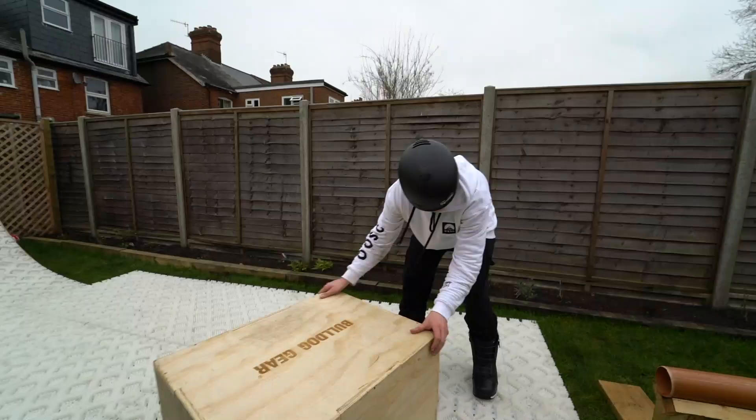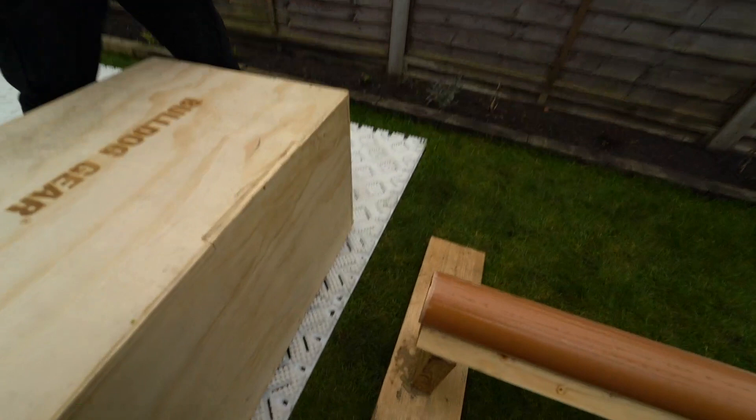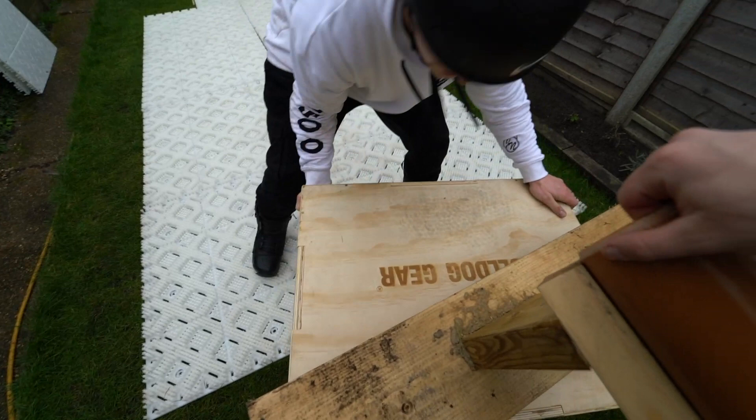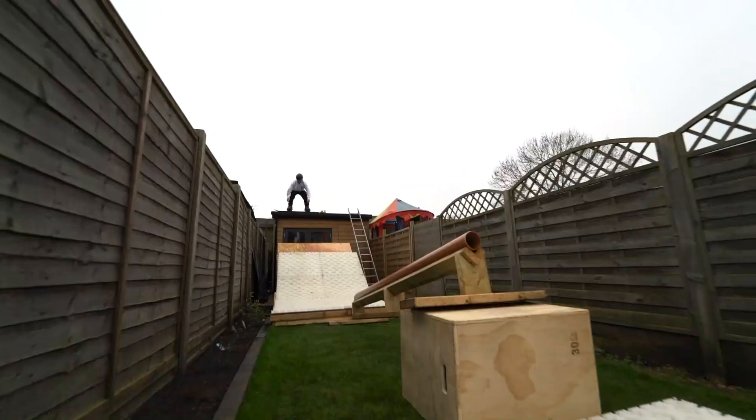I'm going to try and make an up rail. I'm going to do some bigger tricks out of it. This might be the quickest transition ever, so I'm going to have to get Max to help — lift that up, yeah, and then push this under.